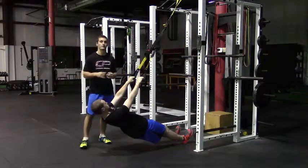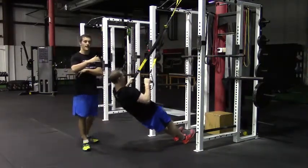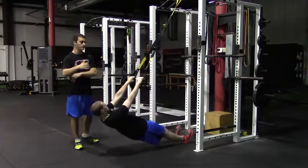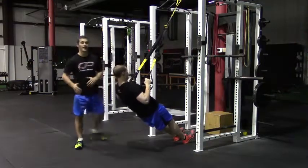From here, he's going to perform a row. And as with all our rows, we want about a 45-degree angle in between the elbow and the torso. Note, as he pulls up, he's not pulling his elbows behind his back.